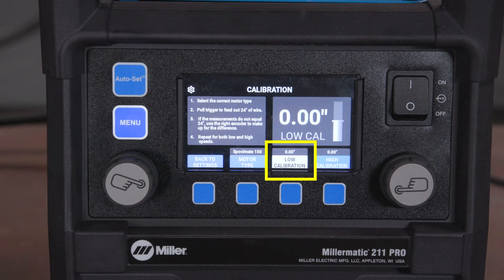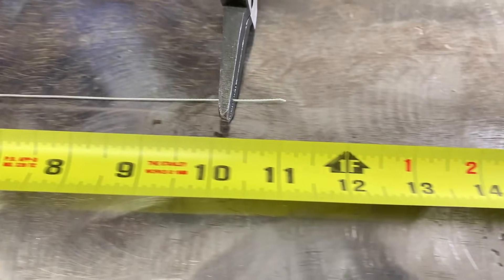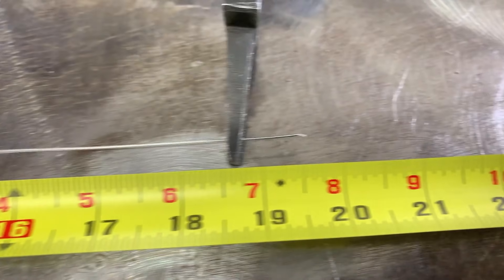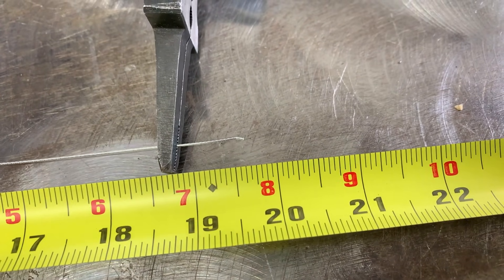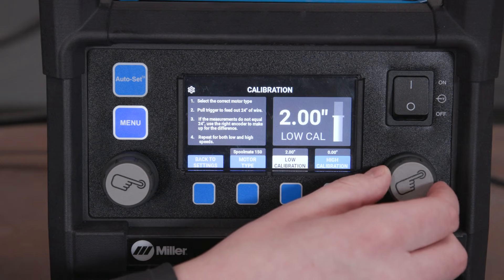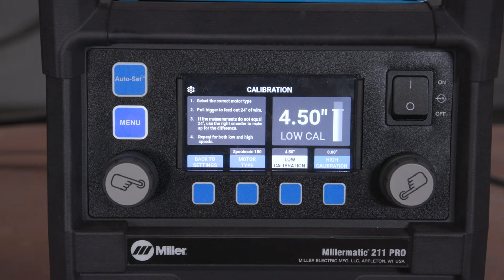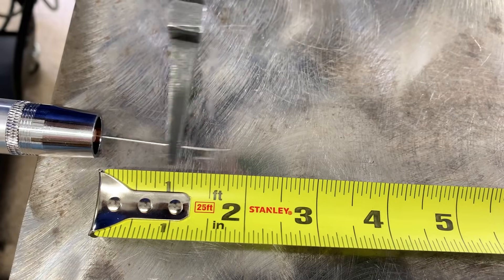Press the third button to enter low calibration. Push the trigger and the spool gun should feed 24 inches. Measure the wire. If under 24 inches, adjust the right knob the inches needed to get to 24 inches. If longer than 24 inches, adjust the right knob to dial down the difference. In our case, we need to add 4.5 inches of wire.